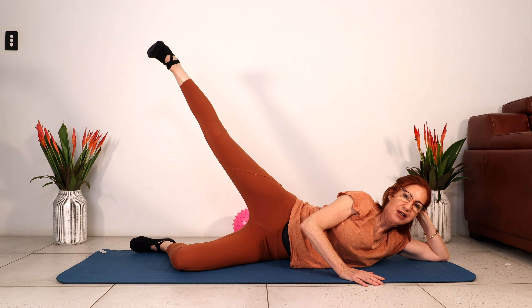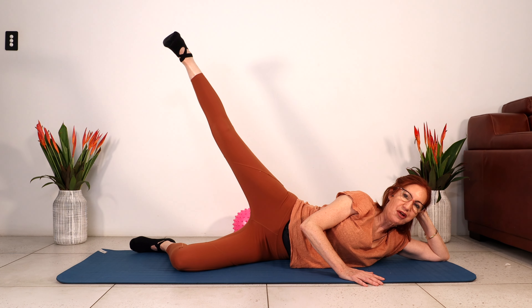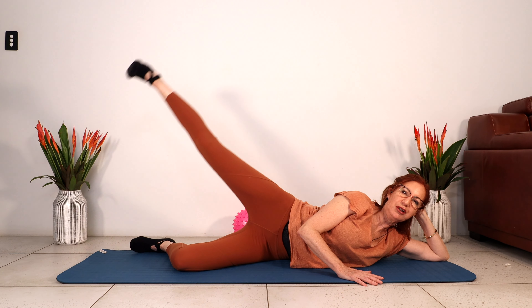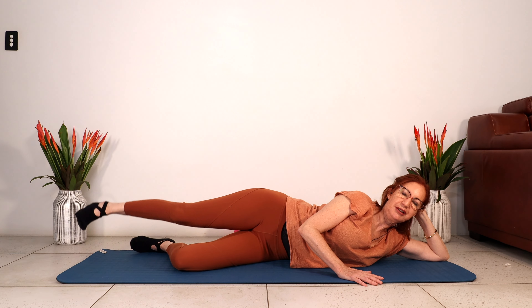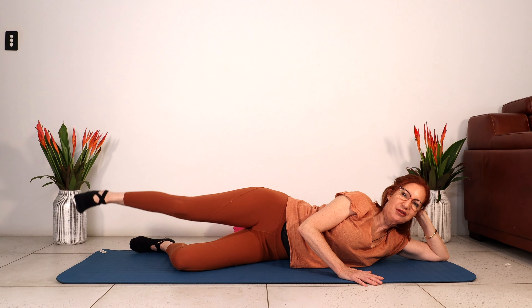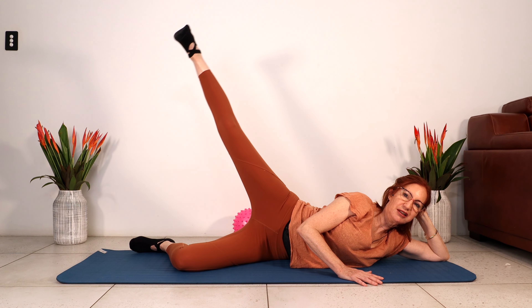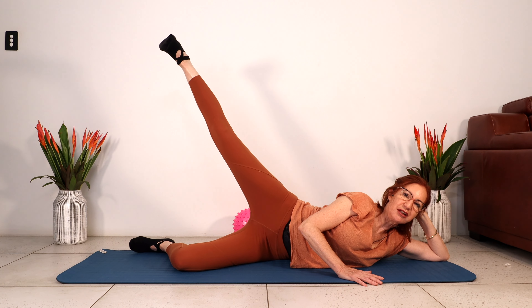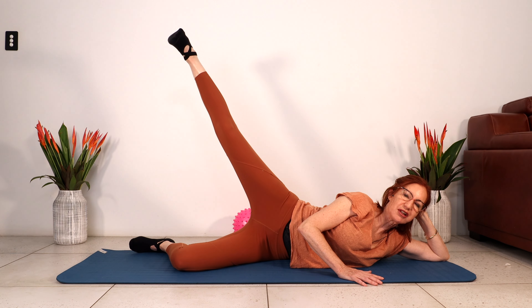We're lifting the leg up — so we lengthen, squeeze the glute and go higher. Lengthen, squeeze and lift. Lengthen, squeeze and lift. One more. Let's go down to our four big movements. Two more — abdominals are contracted here. Lift the leg high, lengthen the leg, squeeze the glute to lift the leg higher. Lengthen, squeeze and lift. One more.